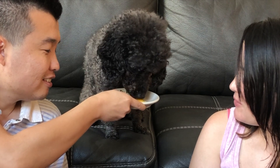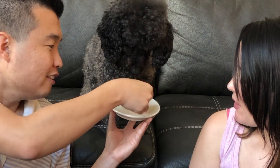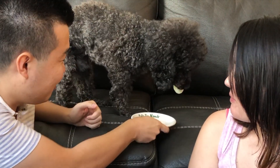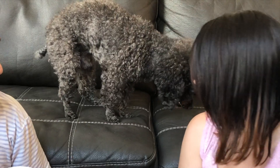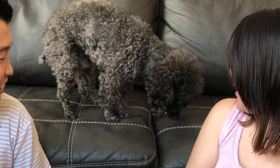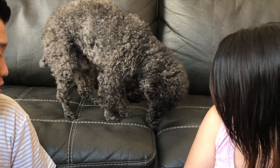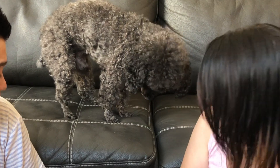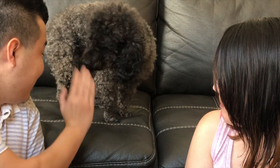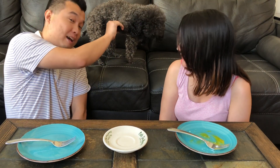He doesn't know what to do with it. Does he lick it? Do you need help? Maybe. There you go. We need to take it and run away. No, don't run away. Oh, he loves it. He's going to get it all over the couch. Actually, he did it good. There he goes — he didn't mess it up. He loves it. He's like, where's the other one? High five, the bunny. He's happy.